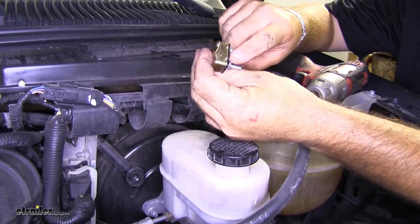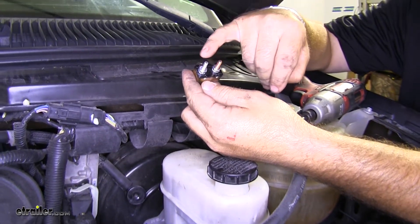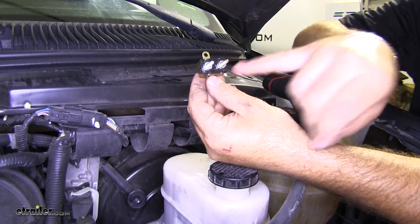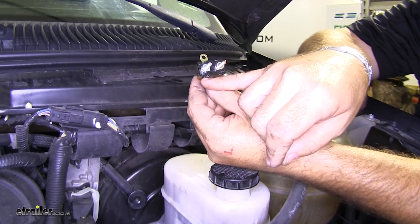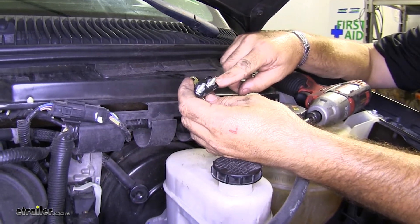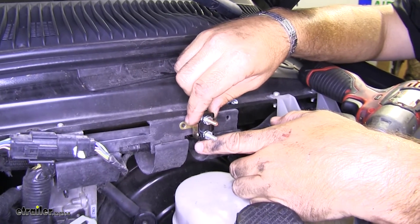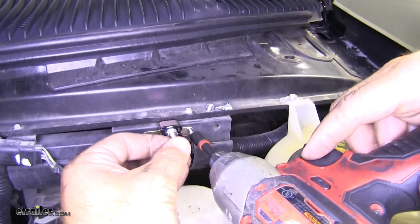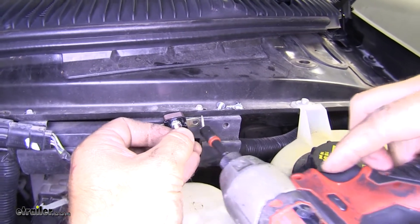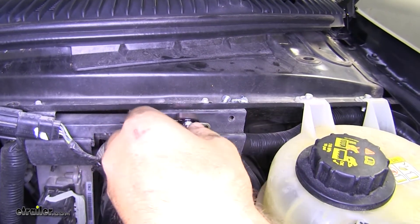Now we're going to take our 40-amp fuse. If you look, you have a copper and a silver colored peg — the copper one says battery, the silver color says auxiliary. So we need to find a mounting place for this. We're going to take a quarter-inch socket and our self-tapping screw, and you want to make sure wherever you are running your screw, you don't have any wires behind it.